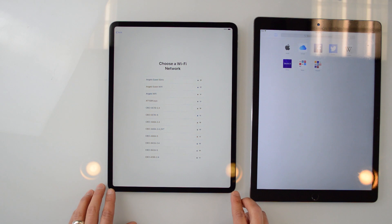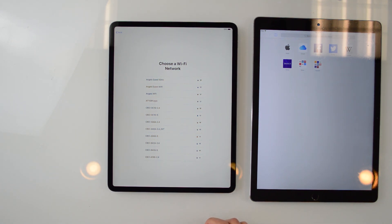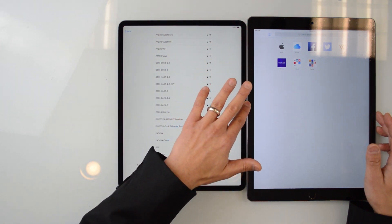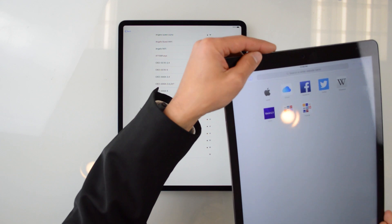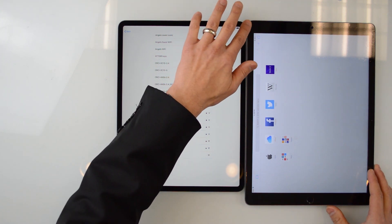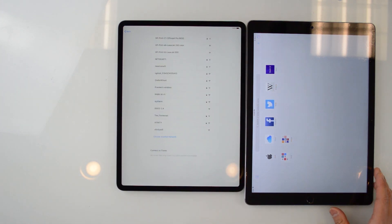Very excited about that. These also have rounded corners — what Apple's calling the Liquid Retina display. In terms of thickness, they feel about the same. It also depends on the fact that this one has the camera bump and the older iPad Pro does not. So depending on where you're touching it, the new iPad is actually thicker or thinner — just one thing to keep in mind.